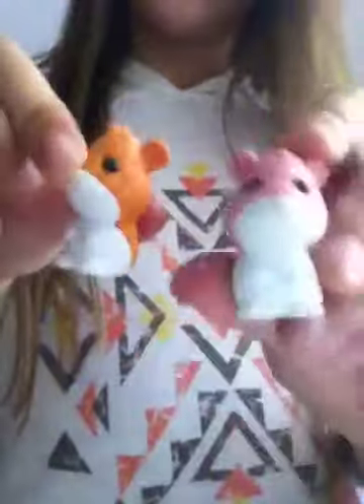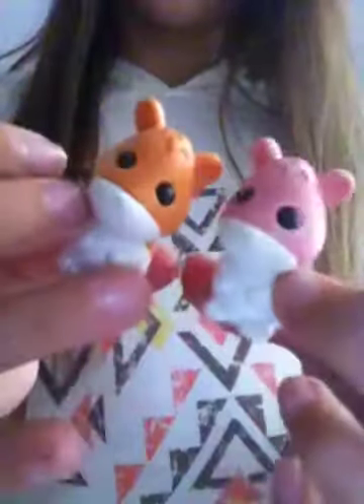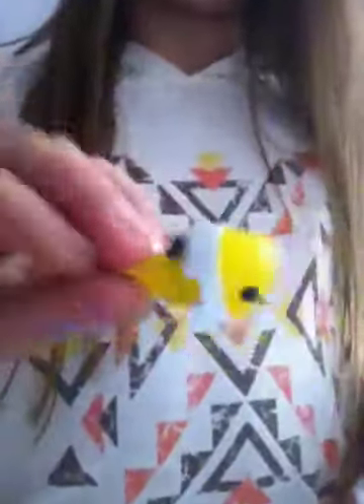A surfboard, and I have the pink surfboard as well. I have a boy and a girl — this is the boy, this is the girl. I think it's like a guinea pig or hamster or something, sorry if I'm wrong. I have two fish — this is the gel one, this is the normal one. Some of the body parts have gone on those.